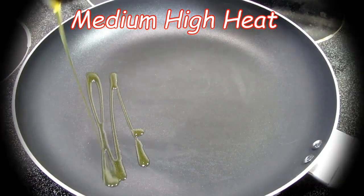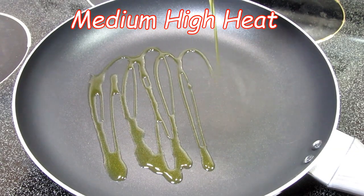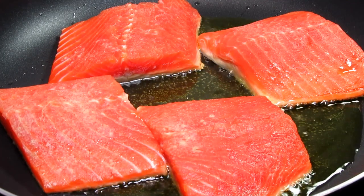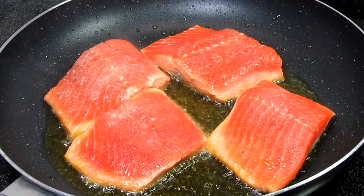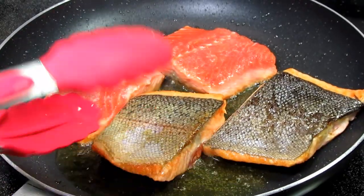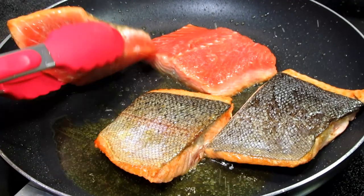I have my pan on medium heat, around a seven to an eight on my electric stove. I'm adding in a good drizzle of olive oil and placing in my fish skin side down. I'm letting that cook untouched for a couple of minutes — you will see the meat start to change color around the bottom edges.